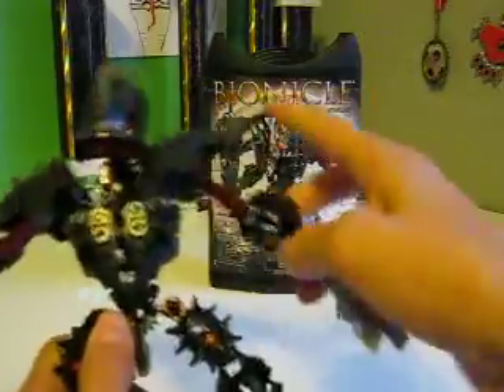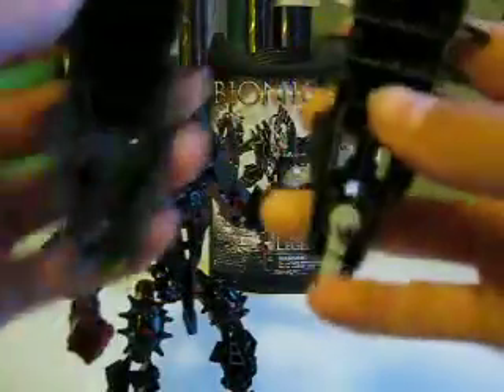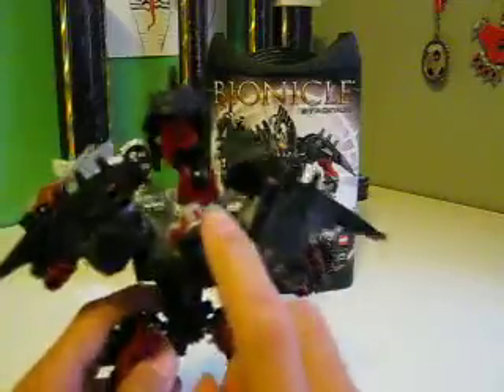It doesn't have any shoulder armor over here, but he has his club, which is actually two pieces. And they use that thing right there. I don't know if I just ruined it or anything, but sorry if I did — I always sometimes do that. Like here, that's the game piece.